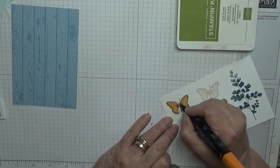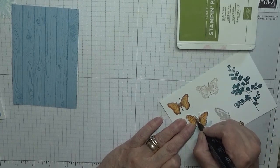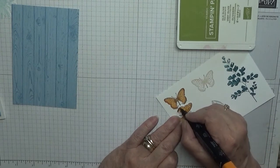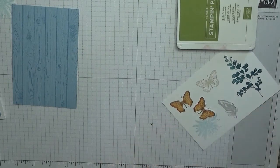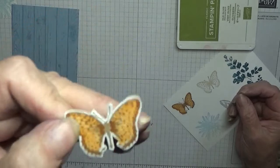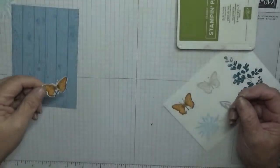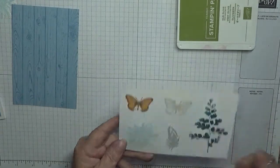Let's colour this butterfly in. With Calypso Coral light I coloured it in, then with Calypso Coral dark I just did the edges and a little bit by the body. And that's all I've done for the butterflies and it looks quite alright. I hope you can see it — it's under a really strong light. So that's the butterfly. You'd then go away and cut them out, but I'll keep these and make another card with them.